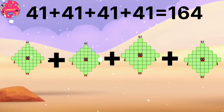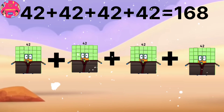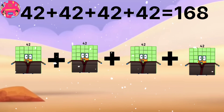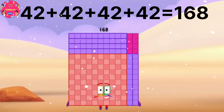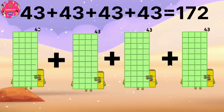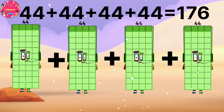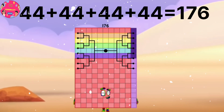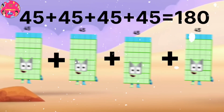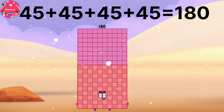41 plus 41 plus 41 plus 41 equals 164. 42 plus 42 plus 42 plus 42 equals 168. 43 plus 43 plus 43 plus 43 equals 172. 44 plus 44 plus 44 plus 44 equals 176. 45 plus 45 plus 45 plus 45 equals 180.